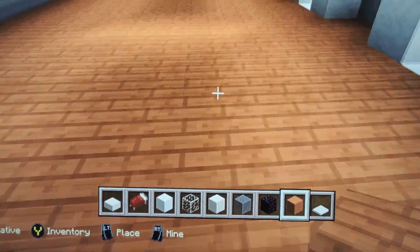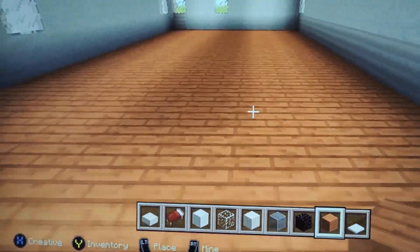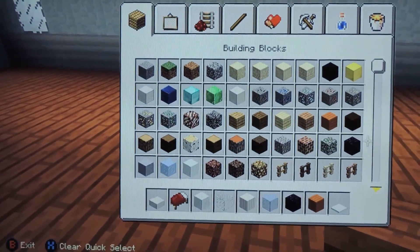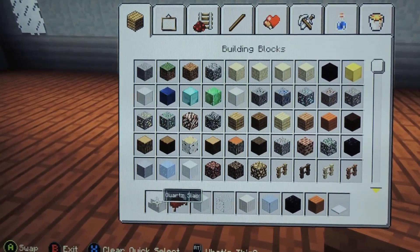Now we're done with the flooring and we're gonna move on to the rooms. For the walls, I am going to use iron.